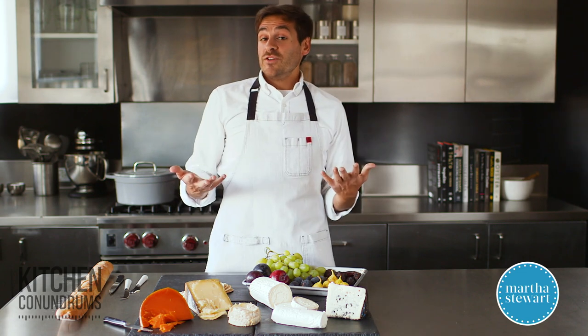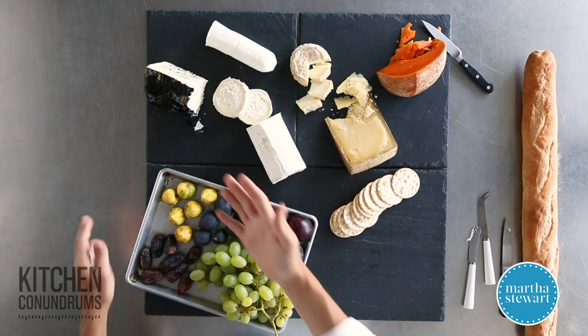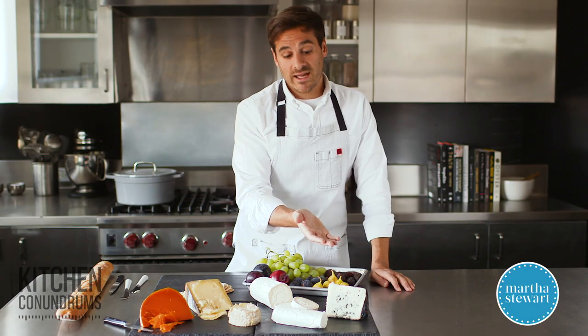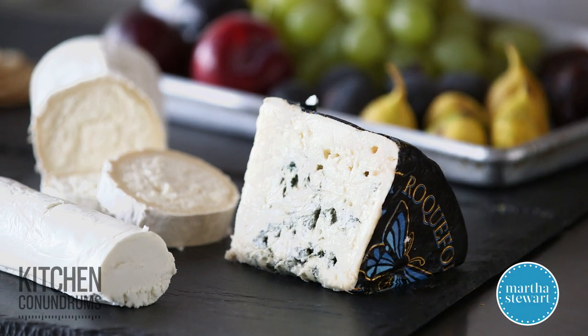Now if you're really into cheese and you're really into fragrance and texture, I would suggest that you also place on your cheese plate a blue cheese. This is a roquefort, which is a French blue, but there's gorgonzola, there's maytag blue cheese, and there's a lot of English blue cheese that's really fantastic.